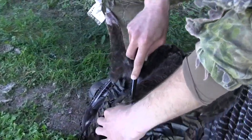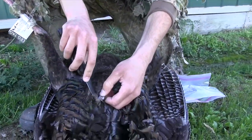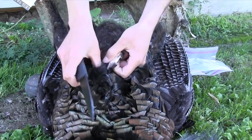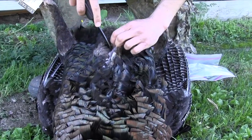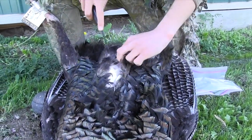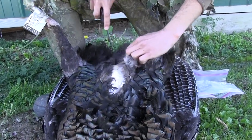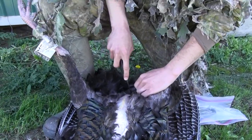You'll make an incision right along that breast bone just to open up the skin, and once you have that started you just open him up like a zipper. You don't have to pluck those feathers — it just takes longer. Once you open him up, you take it all the way back down to the base of the tail feathers.